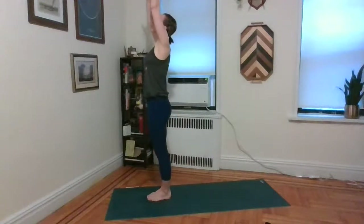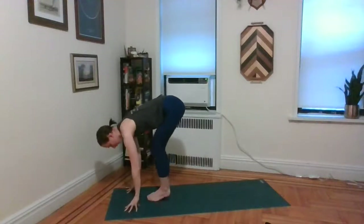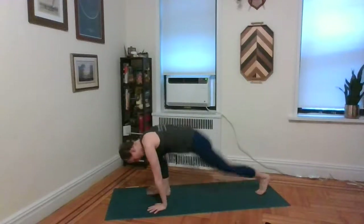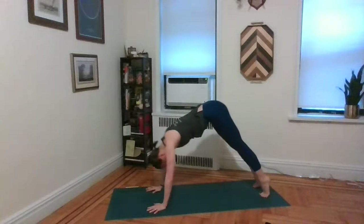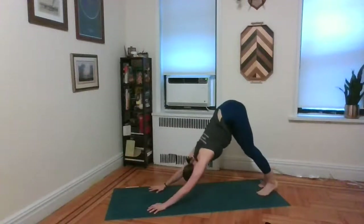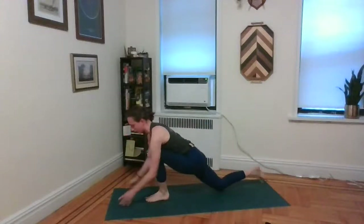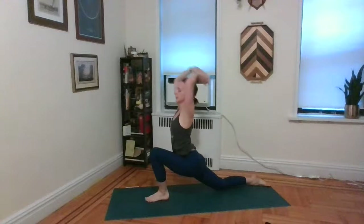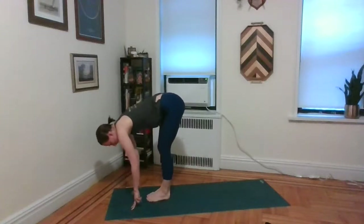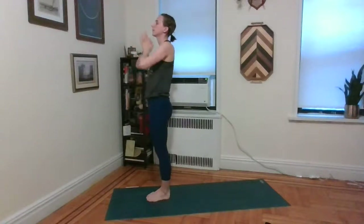Last one — exhale, fold. Inhale, lengthen up. Exhale, step the left foot back. Untuck the left toes, come onto the left knee. Inhale, arms straight up. Exhale, palms to the mat, down dog. Inhale, plank. Exhale, chaturanga. Inhale, back bend. Exhale, downward facing dog. Inhale, left leg lifts. Exhale, step it forward and through between the palms. Untuck the right toes, inhale — lift the arms. Exhale, palms to the mat, right foot meets left — forward fold. Inhale, half lift and lengthen. Exhale, fold in. Inhale, roll up to stand — arms up. Exhale, take the hands to the heart.